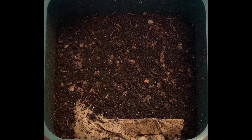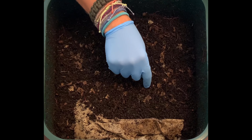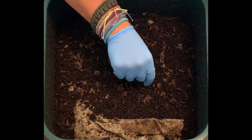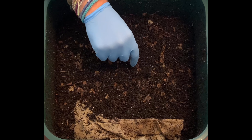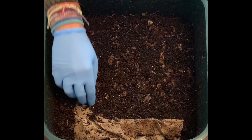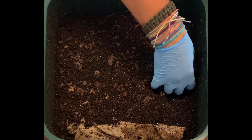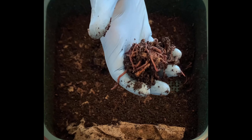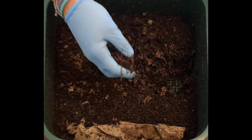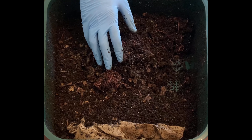I mixed this up a couple days ago just to aerate it and see how the feeding was doing. I've got some pockets of mites right here — they must be on some food that they like. Anyway, let's look around and see what we've got. I'm definitely seeing some worms and a little bit of worm ball action going on.